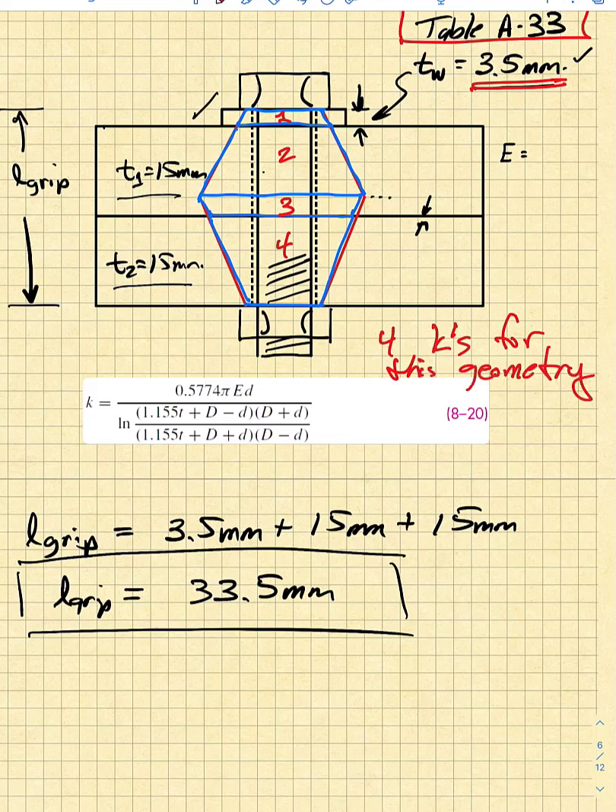If the upper plate had a different elastic modulus than the lower plate or the washer, we would have three elastic moduli to calculate for. Every time there's a different elastic modulus, you have to consider its effect on the effective spring stiffness. However, in this case we have a steel plate, a steel washer, and a steel bottom plate, all with the same elastic modulus of 207 GPa, so life is a little bit simpler.